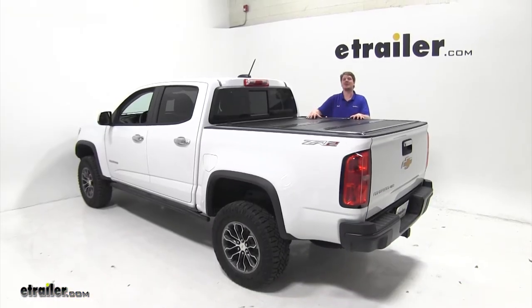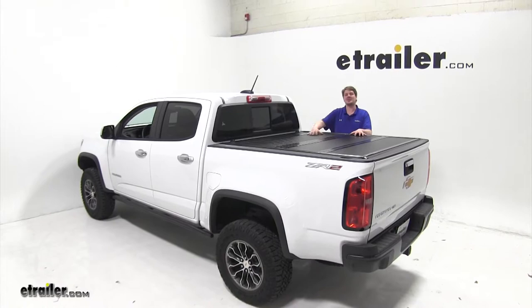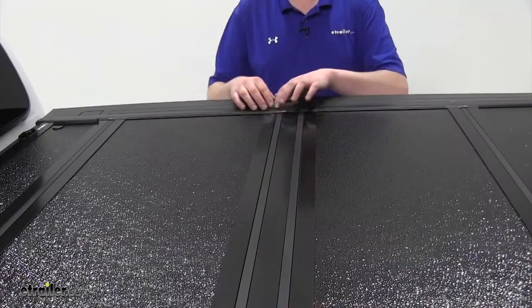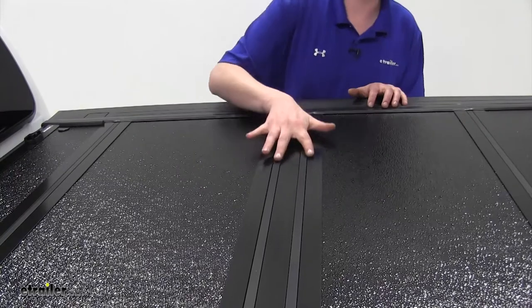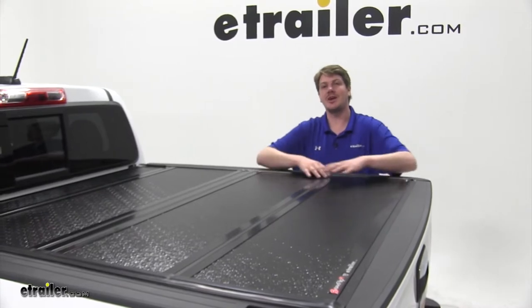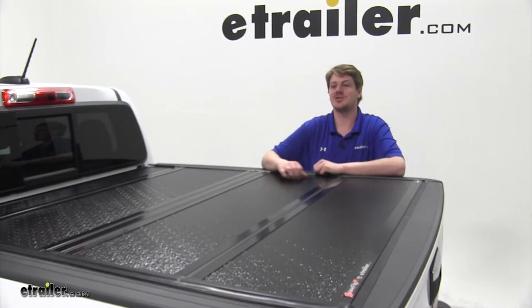This hard tonneau cover is a low-profile tri-fold design with a nice black finish. It is custom fit for your Chevy Colorado and is an easy no-drill installation. It has water-resistant seals that run the perimeter of the cover as well as between the tri-folds, with a gloss textured fiberglass top and an aluminum base and rails underneath for strong support that also provides UV protection for long-lasting shine.